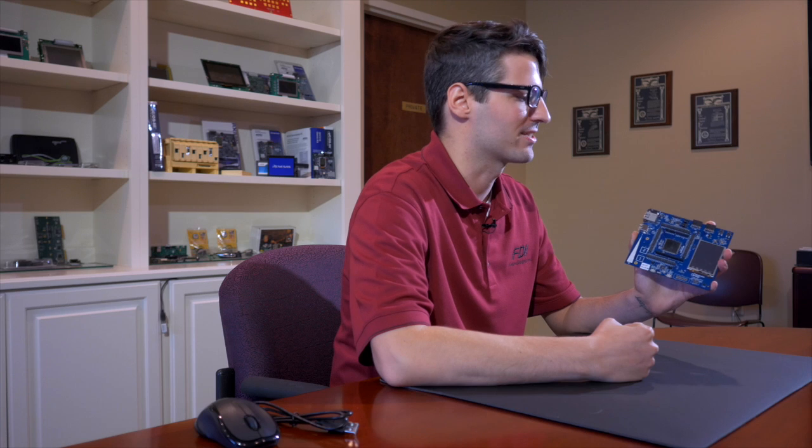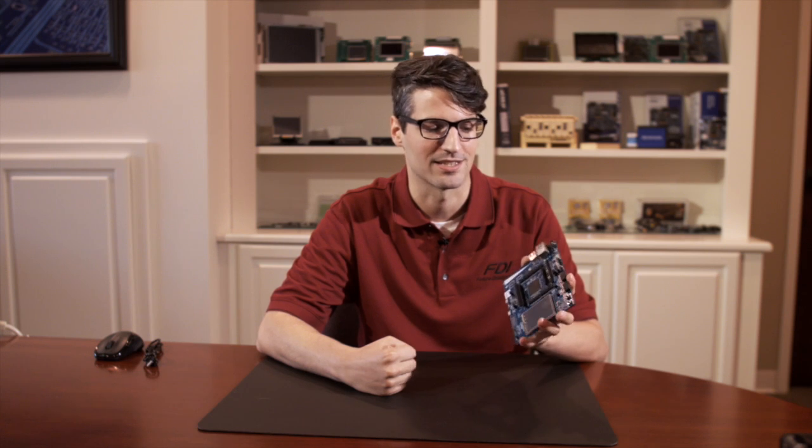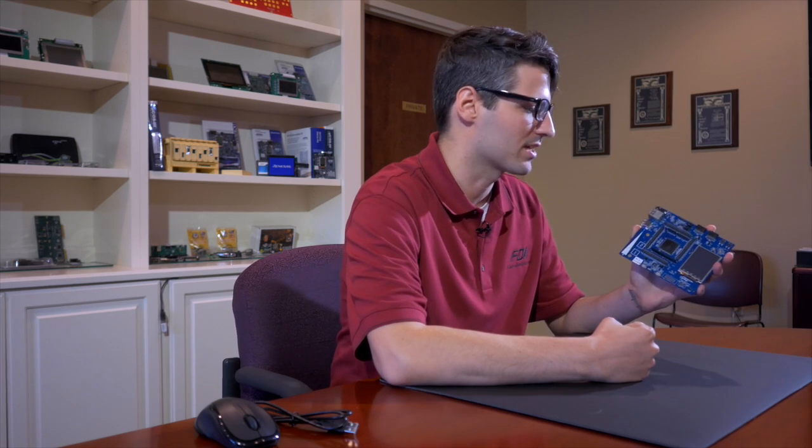I was very excited to have a chance to review this Renesys SK-S7. I went through the Quick Start Guide and several software projects and got to see the full functionality of this device. It seems like a pretty awesome device.